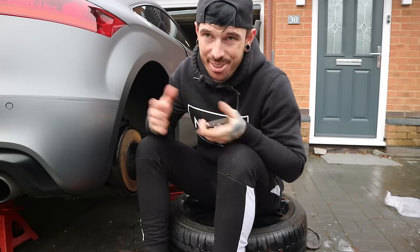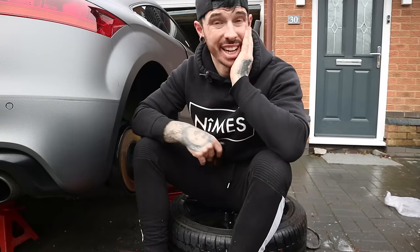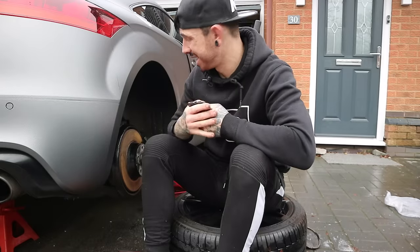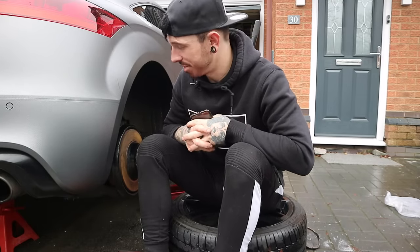But guys, welcome back to a new video — if you haven't already, click the subscribe button. We're having a bit of bad luck here, and now it looks like it's started raining as well. So it looks like the TT's stranded here for now — can't really do anything with it because we don't have that brake line.